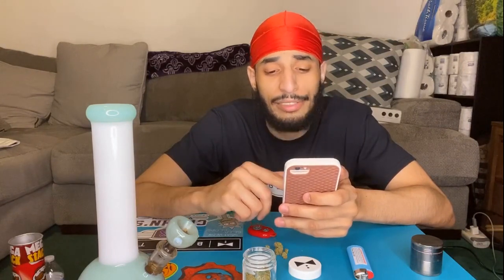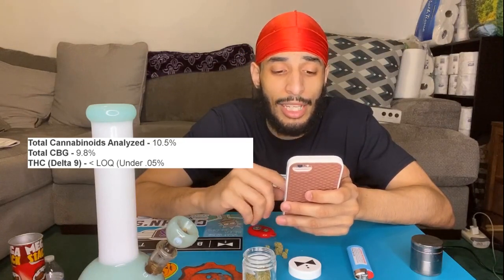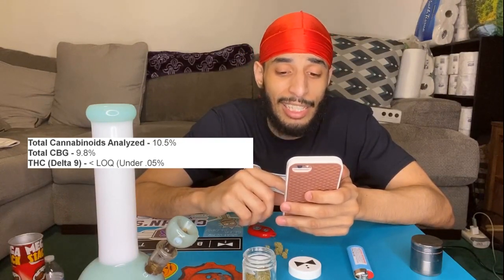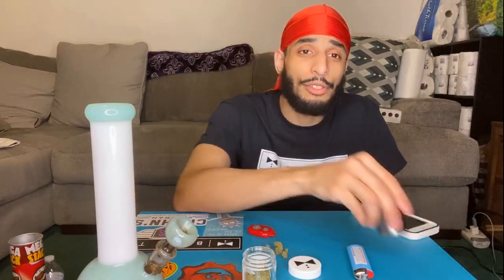It says it's a CBG phenotype — an all-day type strain, so you can take it in the morning or at nighttime. Usually it says preferred daytime use slash morning, plus all-day strength, so you can smoke it whenever you want. It has 10.5% total cannabinoids, 9.8% CBG, and it's under 0.5% THC. I wonder what it's gonna feel like. I'm gonna go ahead and grind it up, take two bong rips, then wait about 10 to 15 minutes and tell you guys how I feel.